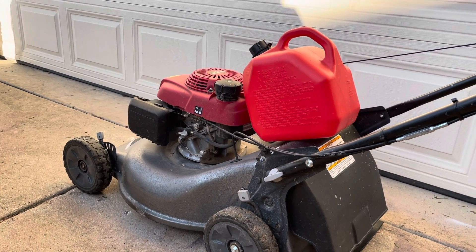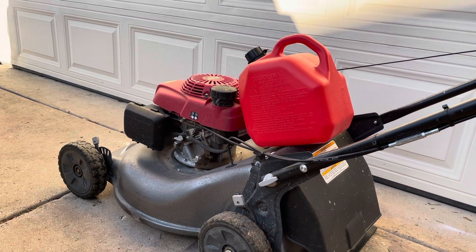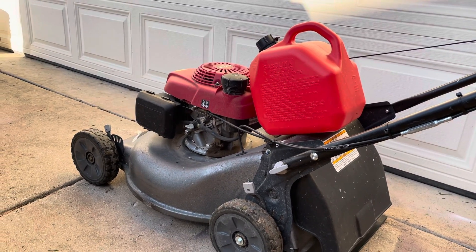Or if you fill it up and your gas canister has just a couple of ounces left in it, well then you know you need to bring more for next time. But you're never gonna run out of gas that way.